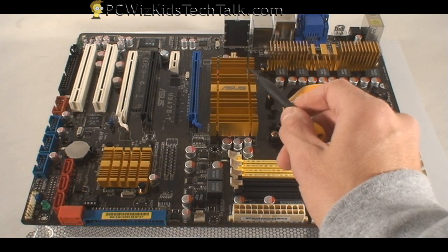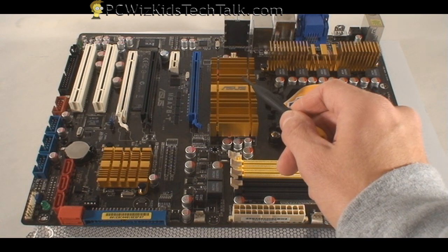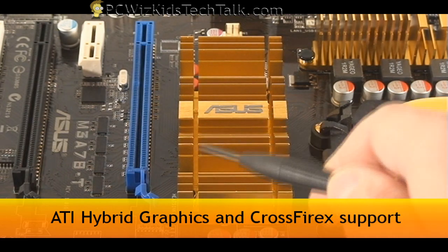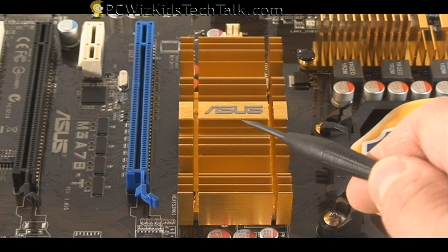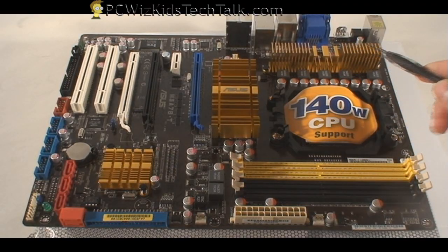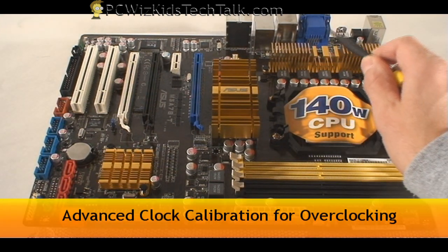We're going to review this slowly. First things first — in the center of the board, you've got this heat sink. This has the integrated HD3300 GPU under there, as well as the Northbridge — the 790GX chipset. Even though this board is called a 78-T, it's really using the 790GX chipset.